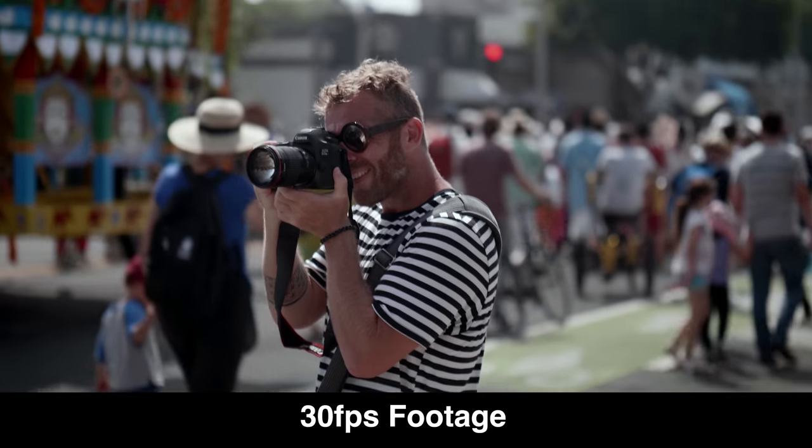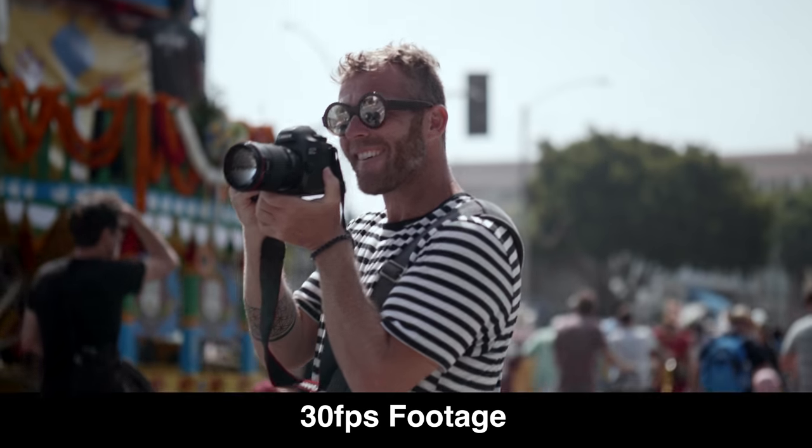I also shoot a lot of my stuff at 30 frames per second because the motion is a little bit smoother. For my production company when I'm shooting fitness videos, I like that smoother look. I jump between both 24 and 30 depending on the project. For the context of this video, we're gonna talk about 30 frames per second because the math is a little bit easier to understand when we talk about high frame rates. So we're shooting at 30 frames per second — that is what our editing timeline will be in our editing software. When you want to shoot slow motion, you need to shoot at a higher frame rate than 30 frames a second.